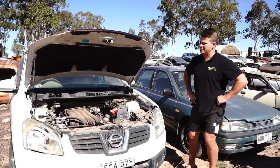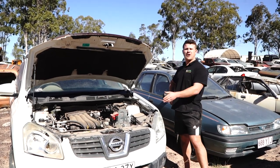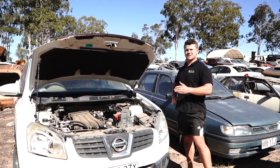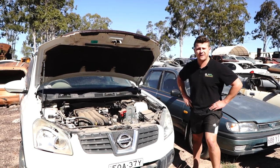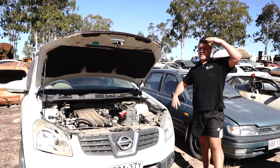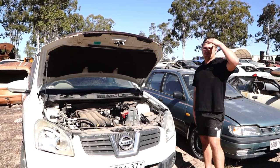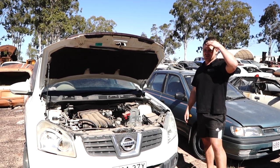Super common problem in these Dualises, and it's also a catastrophic issue because if your thermo fan doesn't run and you pull up in some traffic on a hot day, you literally cook your engine there and then. So you definitely want to have a good one of these at all times. You want to be able to hear it working whenever the car is hot and running.